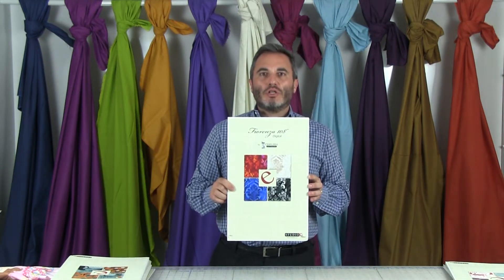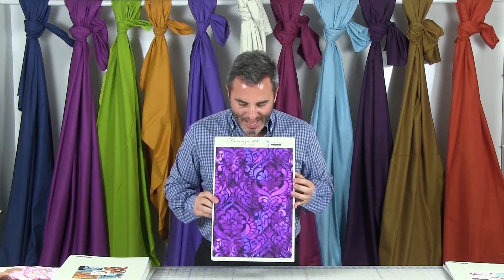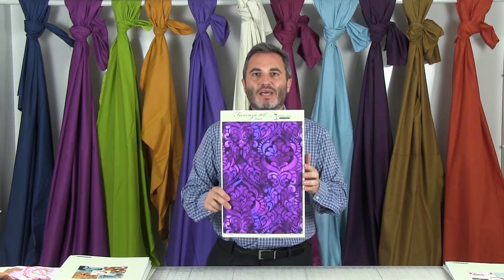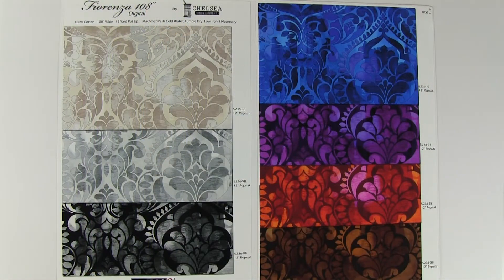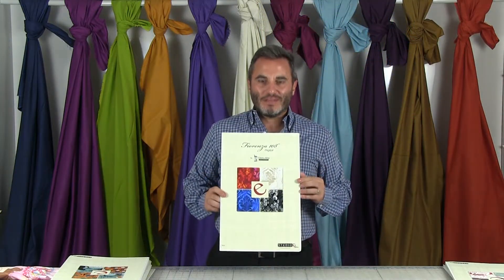Fiorenza 108 is a new digital collection. This line will be printed in Pakistan as is most of our 108 line. We're doing it digitally because there are so many different shades and Pakistan struggles a little with traditional printing on all that shading. It's really nice — we have the beige ground, gray, black, bright blue, purple, red, and brown, all with different shades. It really goes with a lot of different quilts. There are seven SKUs in this collection, these are 18-yard put-ups, and it ships in June.